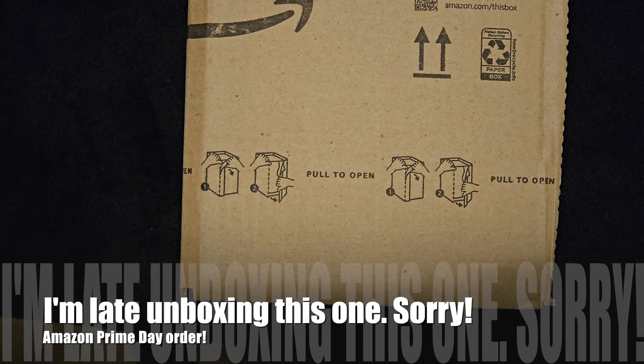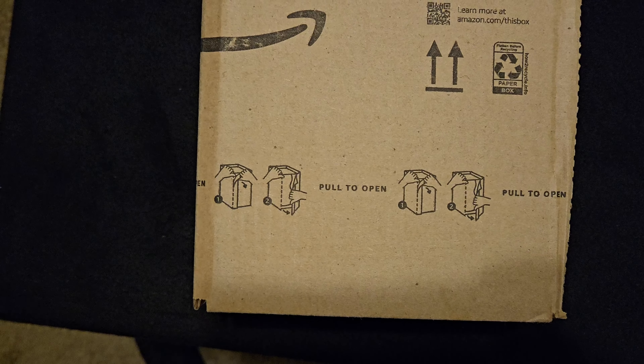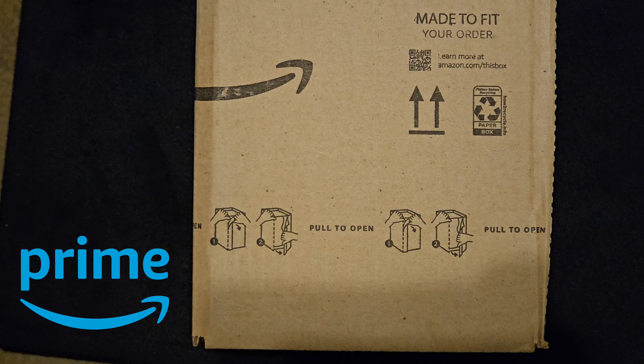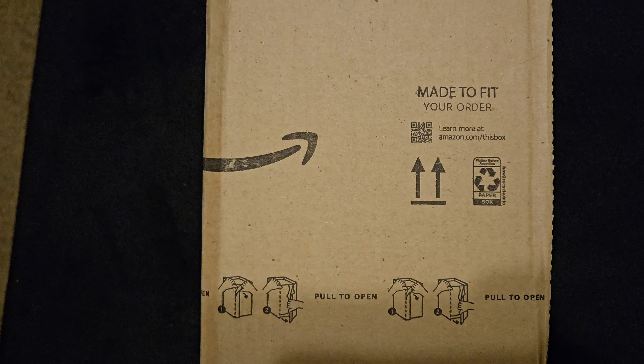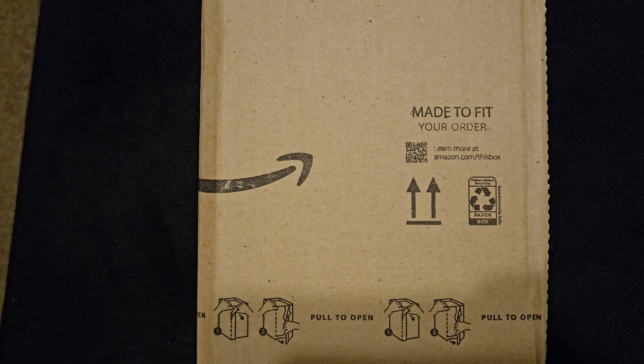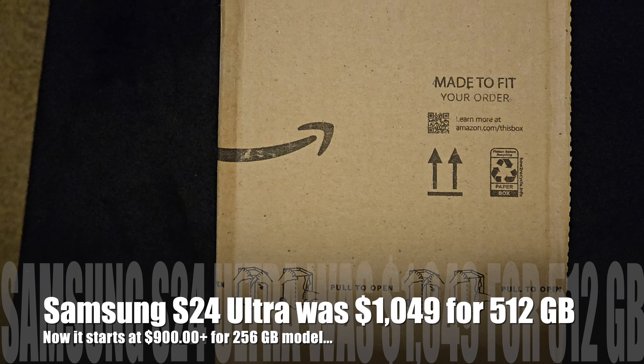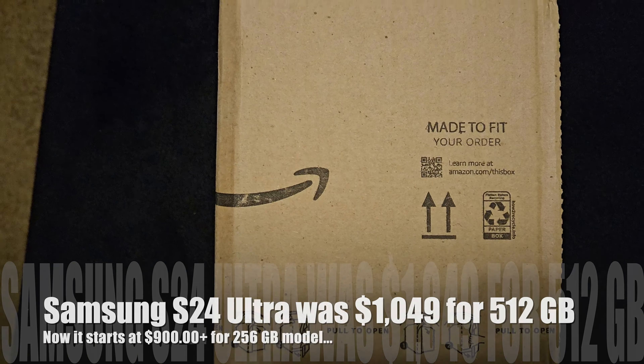Hey guys, Zedman here of RListing Entertainment, and I have another Prime Day order. This one, I guess you can say it was like kind of the aftermath, but it still was on sale with a Prime Day price. At the making of this video, it is currently on sale for like $1,000 and some change. But what is this? This is the Samsung Galaxy S24 Ultra.